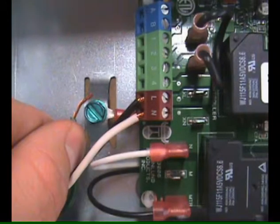Connect the 115-volt supply voltage to the L and N terminals on the UC-1. Then crimp the ground wire to the grounding spade terminal in the UC-1 box.